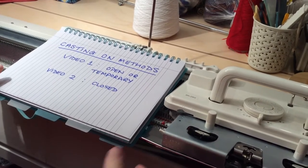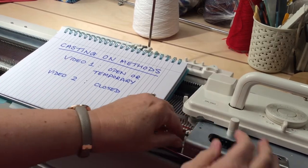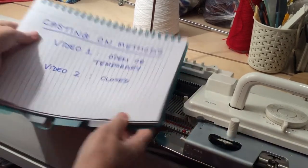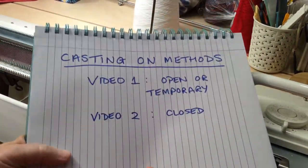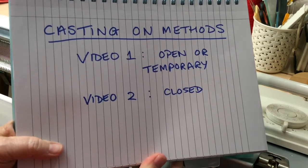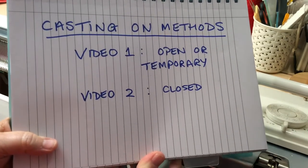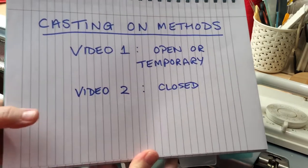Hi everybody, it's Sally here and today I'm going to be talking about different cast-on methods for the flatbed knitting machines. I'm going to split this into two videos - the first one I'll talk about open or temporary cast-ons, and on the second one we'll cover closed cast-ons.